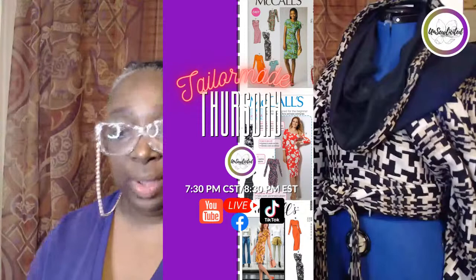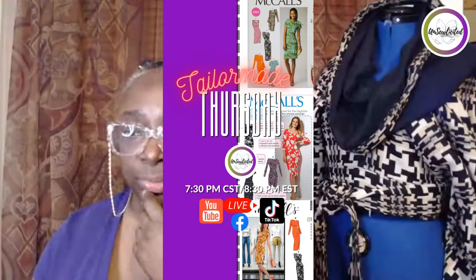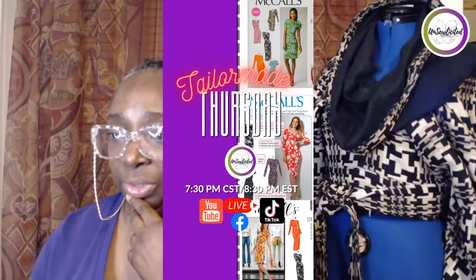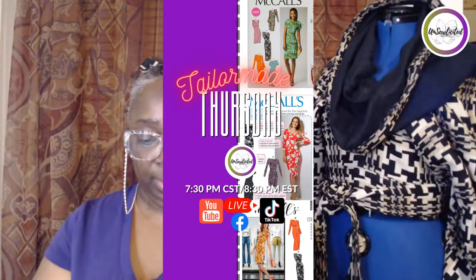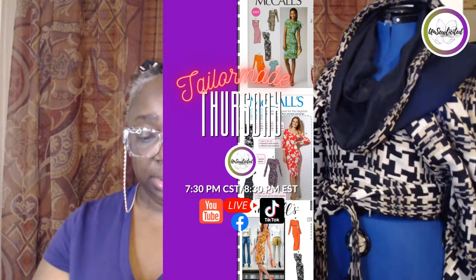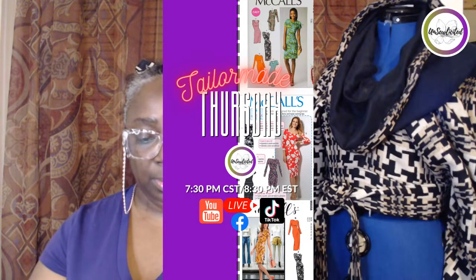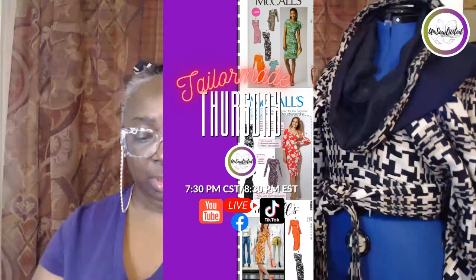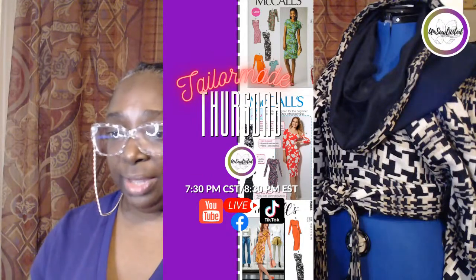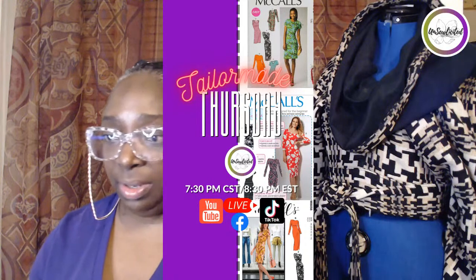Hopefully we don't have any lag here. You should be able to see my Pinterest screen. I want to start with one look you can make with McCall's 6886 — this one I showed you in the preview. This is by Christian Siriano, from spring 2018. That's a one-shoulder top. McCall's 8858 is another pattern exactly like it — it's just a newer print of that pattern.